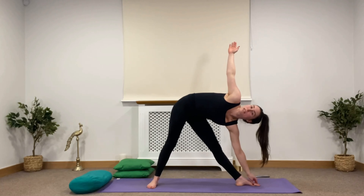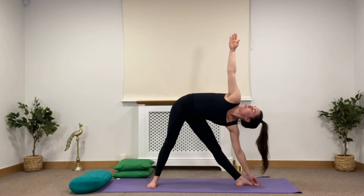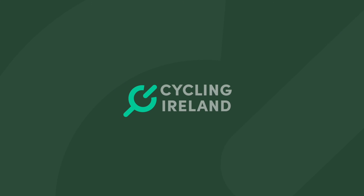Rotate your feet around so left foot to 90 degrees, reaching forward with your hand. Place your hand on your shin, ankle, or hook your big toe. Look forward or up. Moving your spine in different directions like this is a really good way to strengthen all of the muscles in your back and your spine. Inhale slowly, come up, and exhale, bring your hands down.